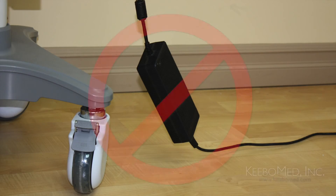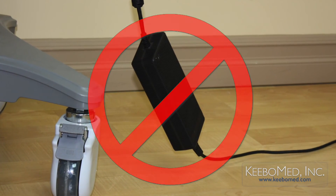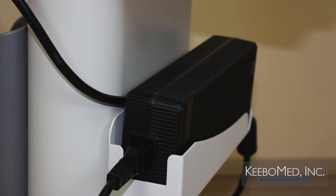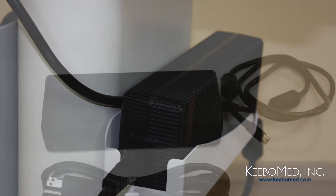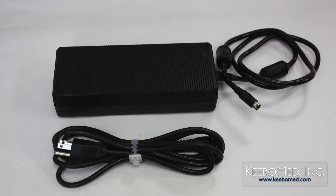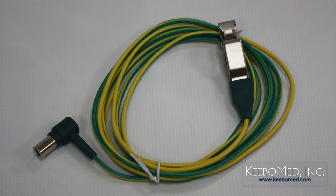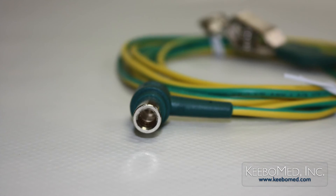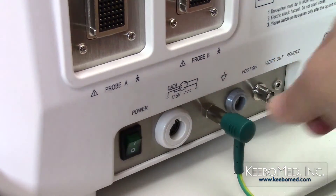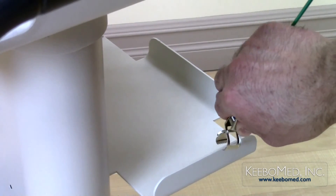Also, do not allow the adapter to hang in the air. Maintain good ventilation for heat dissipation and make sure that the power cable is not tangled. To connect the AC adapter to the ultrasound system, follow these steps. Step 1: Connect the supplied equipotential cable to the grounding terminal on the back of the ultrasound. Connect the other end of the cable to a proper grounding point.